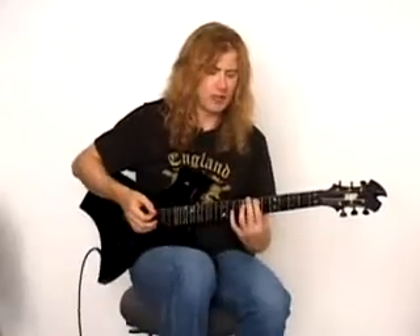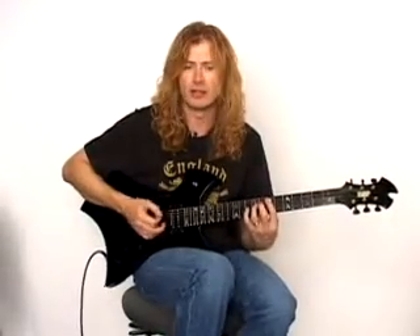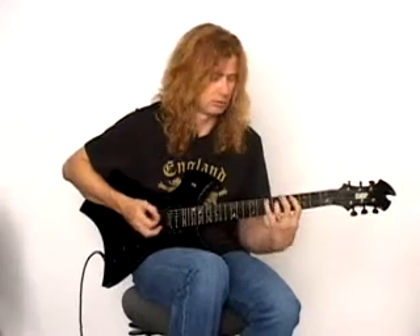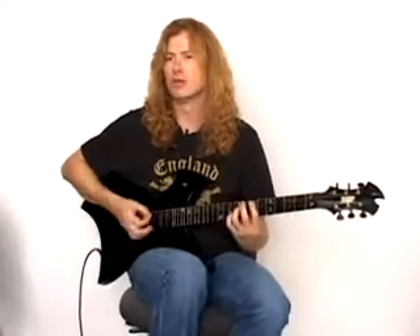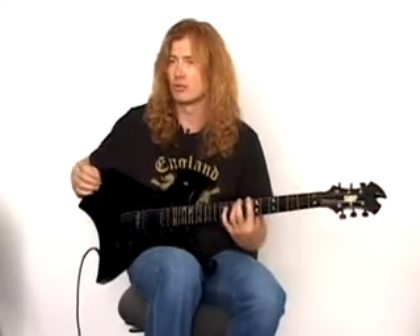When I was in Metallica, I brought this riff to them that I had invented — nobody had ever seen it before. It's called the spider effect. It's so much easier than the alternative, because when you take your fingers off one string and go to another, there's going to be string noise.